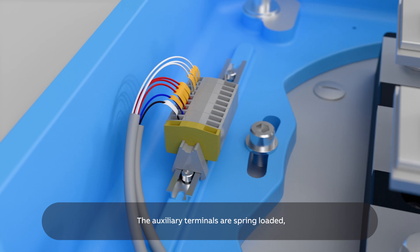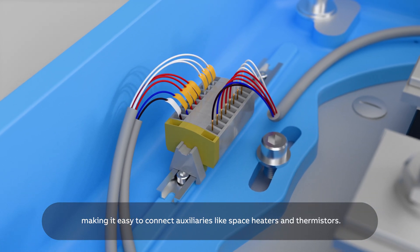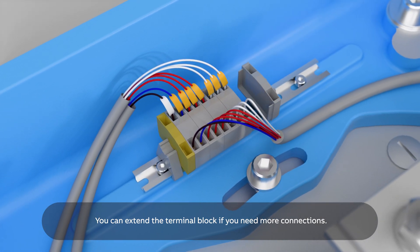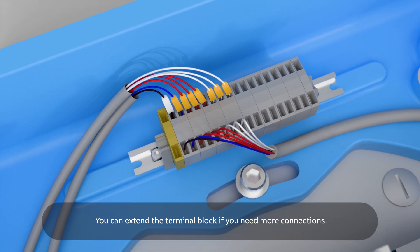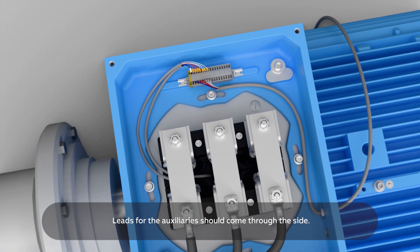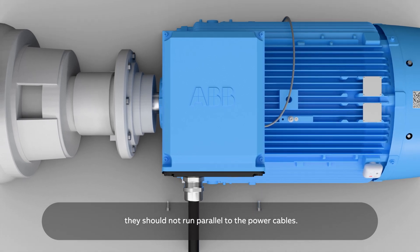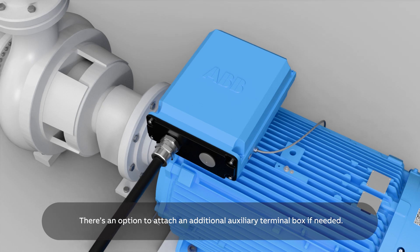The auxiliary terminals are spring-loaded, making it easy to connect auxiliaries like space heaters and thermistors. You can extend the terminal block if you need more connections. Leads for the auxiliaries should come through the side. To avoid induced currents, they should not run parallel to the power cables. There's an option to attach an additional auxiliary terminal box if needed.